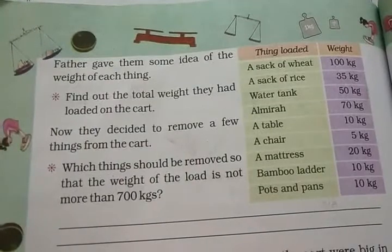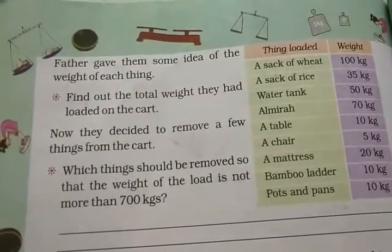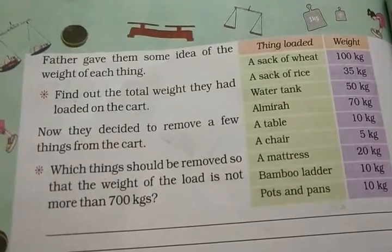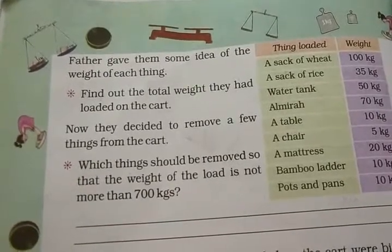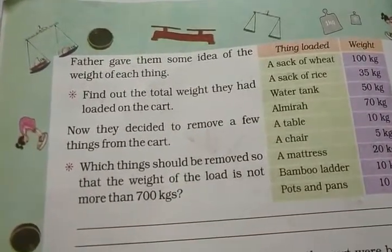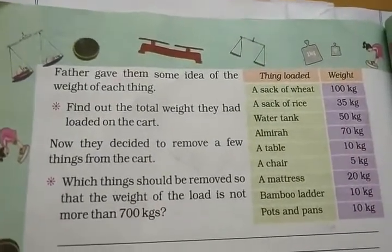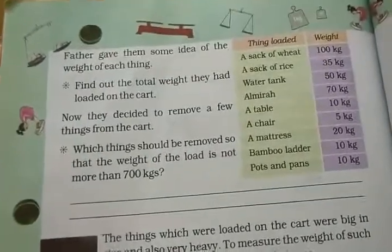Father gave them some ideas of the weights of each thing. So here, look — find out the total weight they had loaded on the cart. We have to calculate the total weight on this horse cart. A table has been prepared here showing the things and their weights. Think about loading and weights.